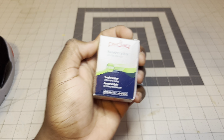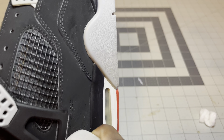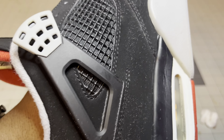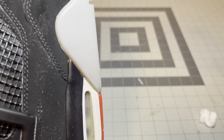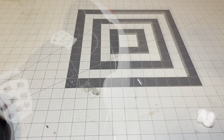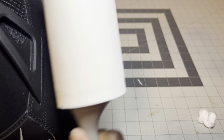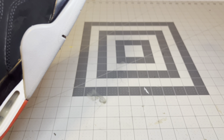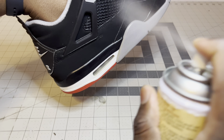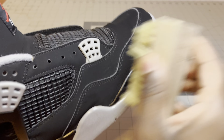Now I'm going over the shoe with my Pedag suede eraser — this is pretty much the refining, last stages of the restoration. If you have scratches on your wings, wipe them down with acetone and use a matte finisher to get rid of those scratches. Now I'm using a lint roller to go over the entire shoe to remove any bits of thread or hairs. After getting rid of all the lint, I spray down some Angelus mink oil and use my soft-textured brush to brush it all in, then put the shoelaces in and that's pretty much it.